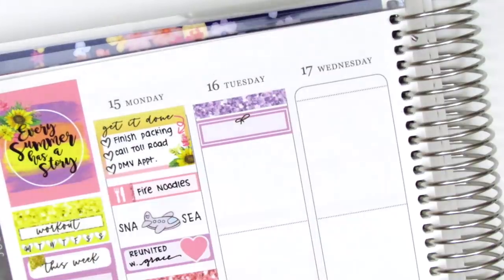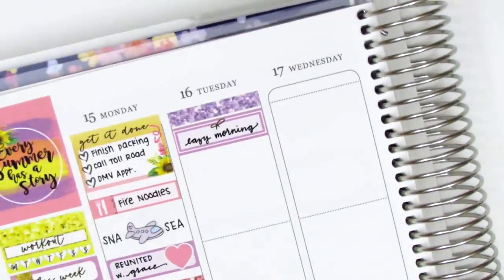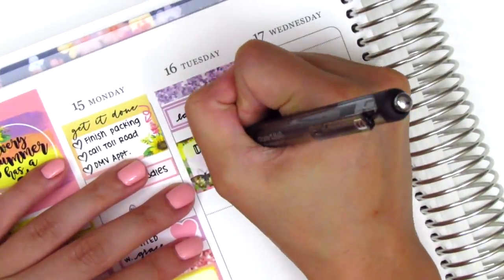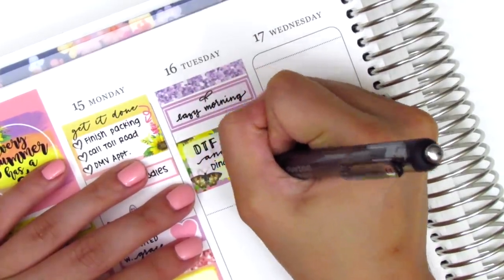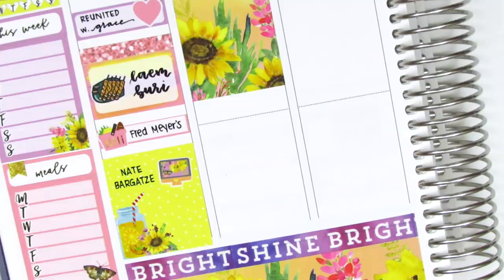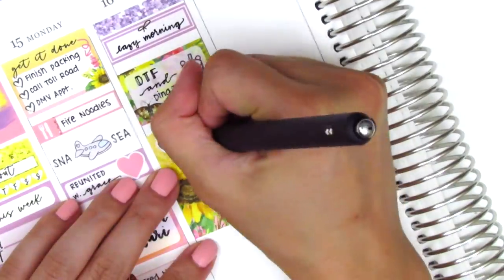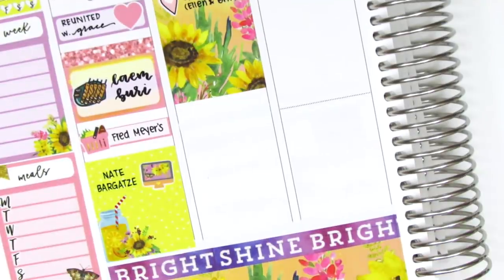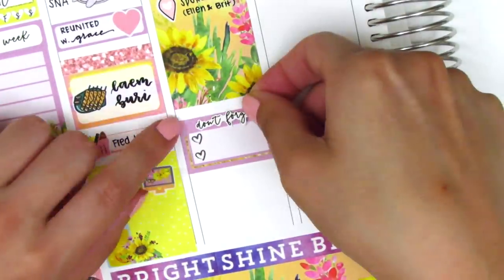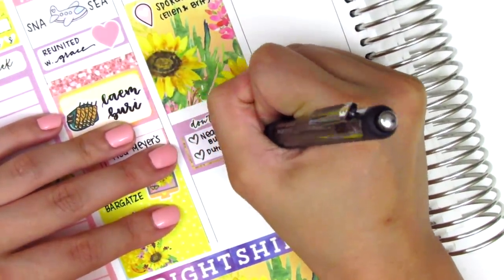Moving on to Tuesday, I first put down a glitter header and then a quarter box with a little bow in the middle to mark our lazy morning — we got ready, grabbed some food and boba before heading out on the road trip. The boba sticker is from Paper Bear Co. I then put down a full box to mark that on the way to Montana we stopped by Spokane to pick up a few other friends, using a location tag sticker from Simply Laura Paper Shop. Once we picked them up, we grabbed dinner and tried Dutch Bros — a really famous coffee place we don't have in Southern California — and it was so worth making a detour for, so I put that on a two heart checklist that I cut up.